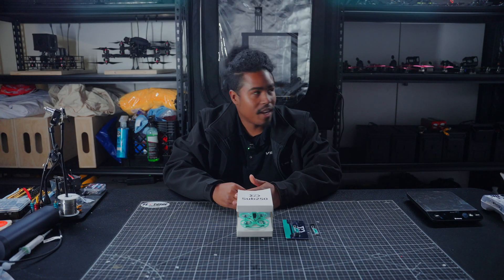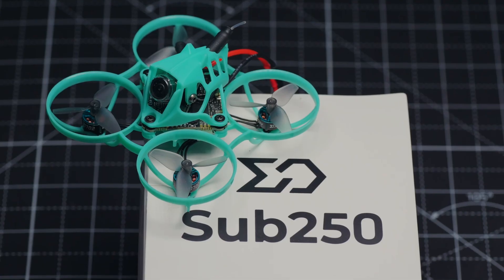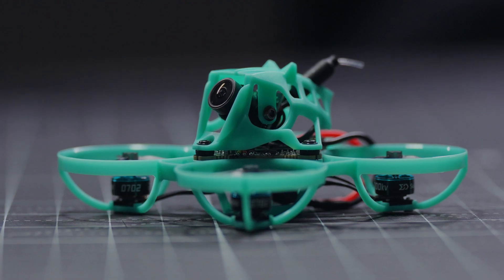What's up everybody? I'm Cam. We're here in the Vexo studio, and today we're going to be talking about Sub 250's brand new whoop, the Nimble 65.